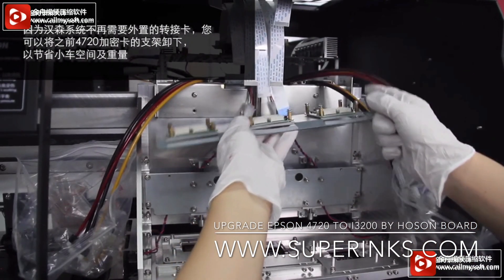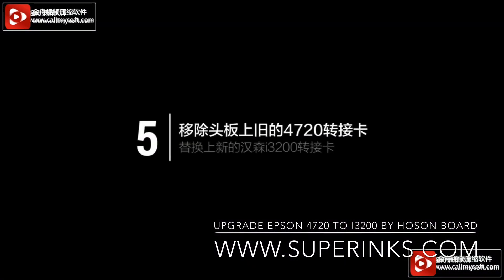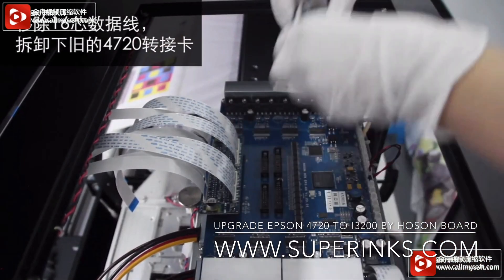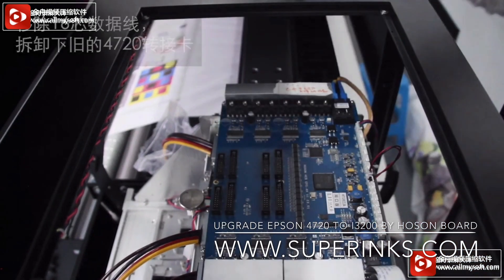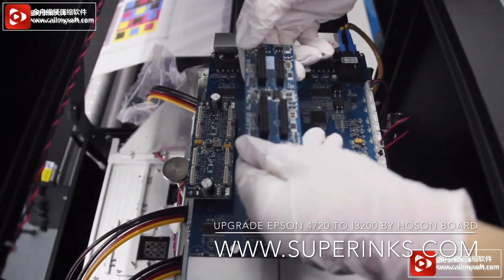You can remove the base, because for the new adapter card, no base is needed. Remove the 16-pin data belt — remove the old data belt.